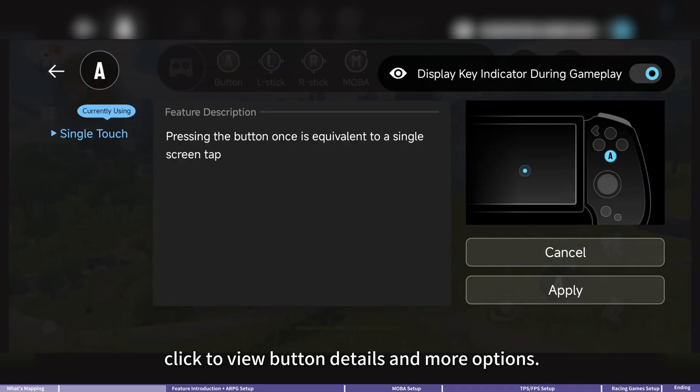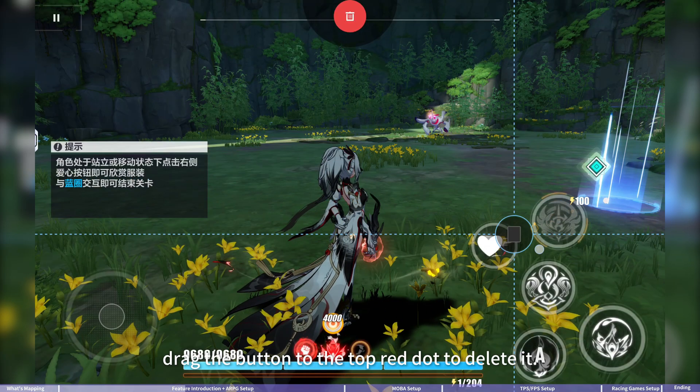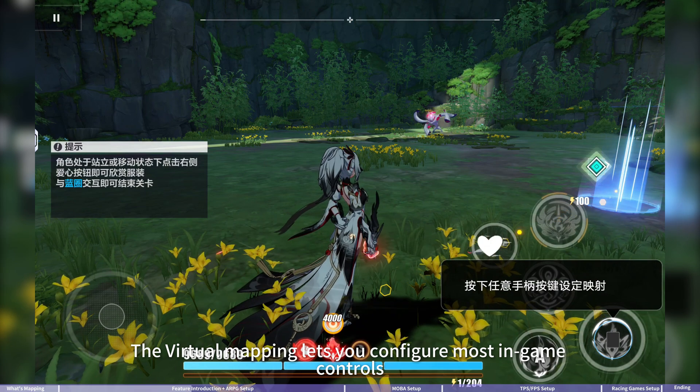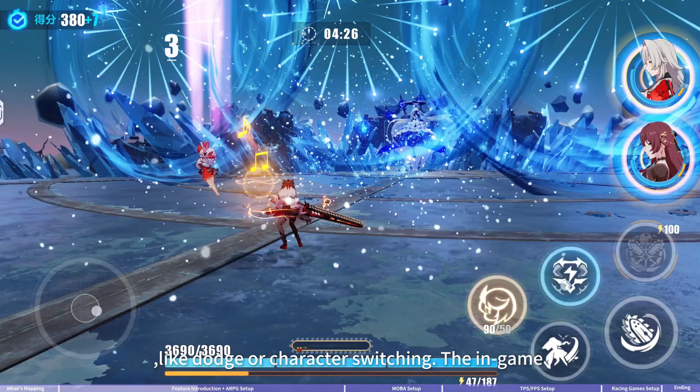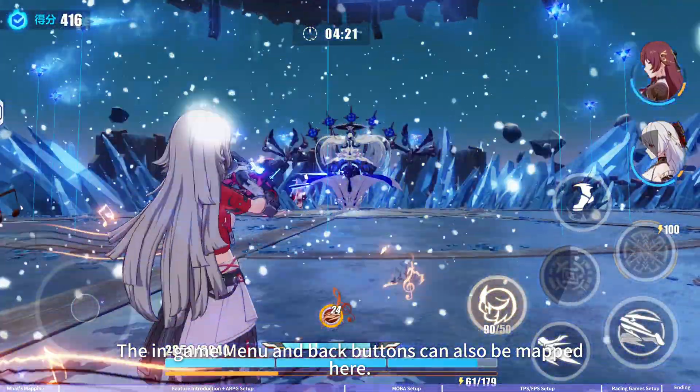After setup, click to view button details and more options. If you want to undo any mapping, drag the button to the top-right dot to delete it. The virtual mapping lets you configure most in-game controls like dodge or character switching, and the in-game menu and back buttons can also be mapped here.